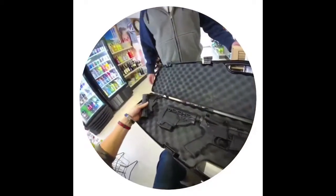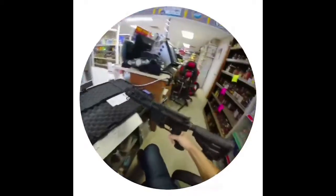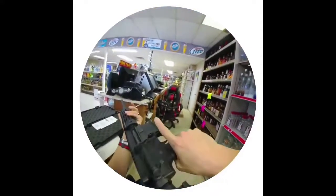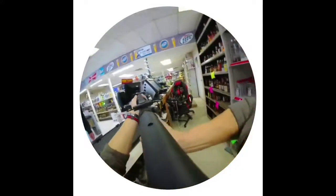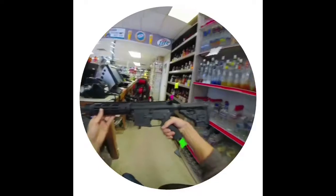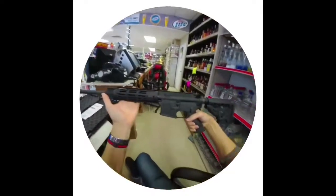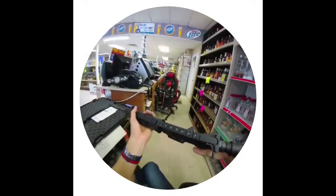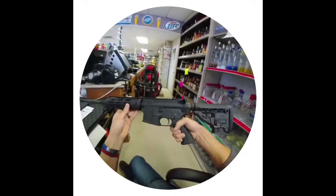It's only got like 200 rounds to it. This is the original buttstock. It's not that heavy. It's got the railing on there and you can attach all kinds of accessories. All you have to do is put your own optics — whether you want flip-up sights that mount on the rail, or a laser or a red dot.